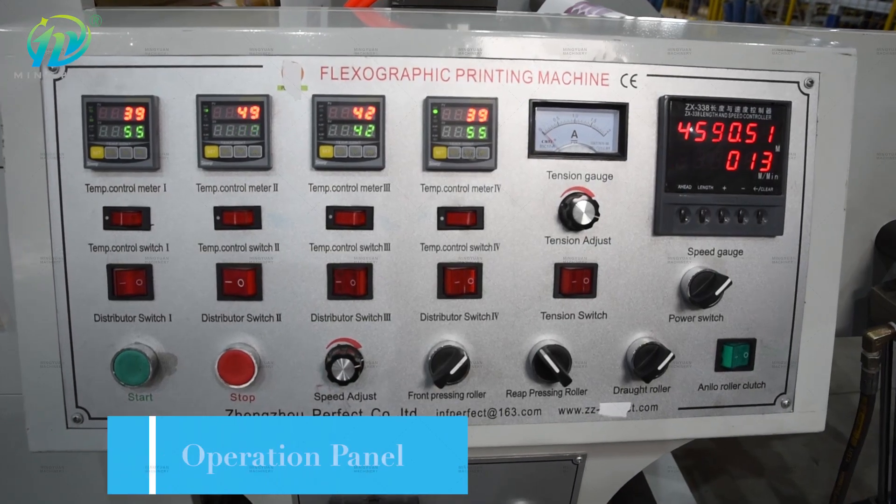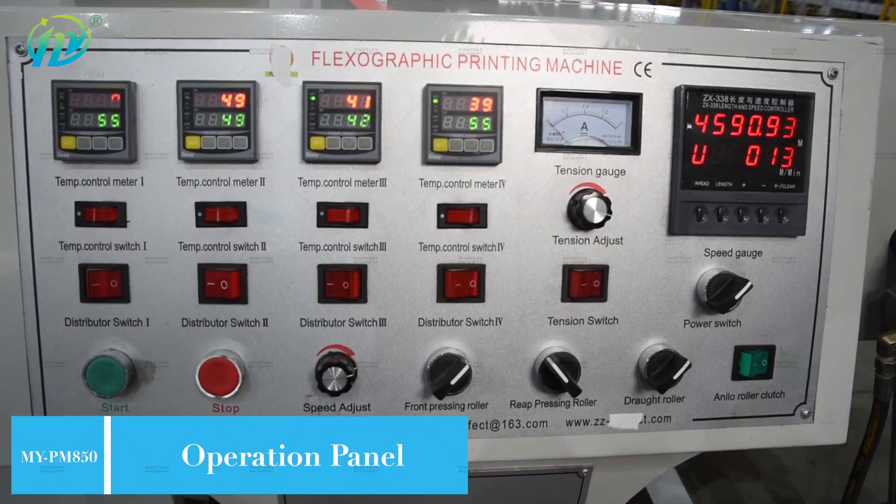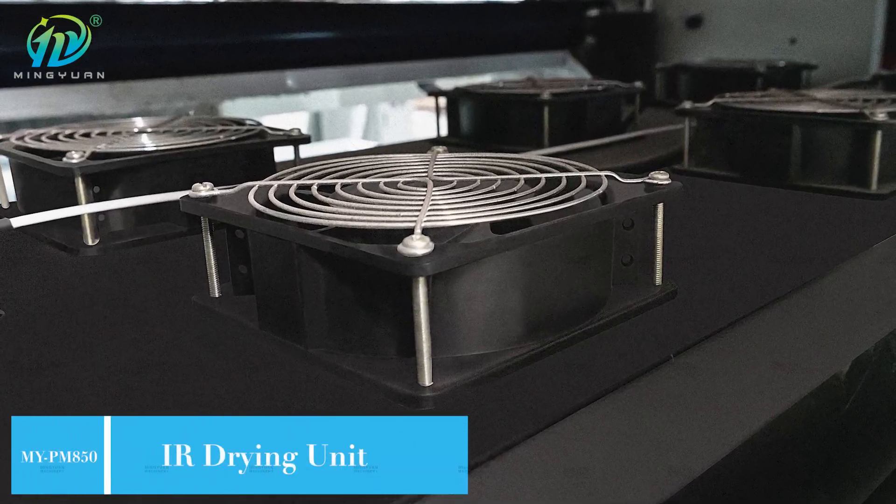It is the best machine to print adhesive paper labels, PE coat paper, paper cup and others.